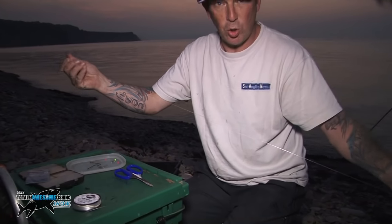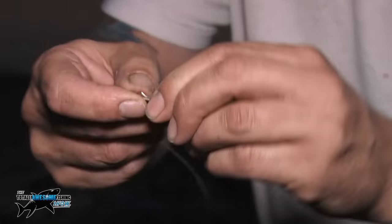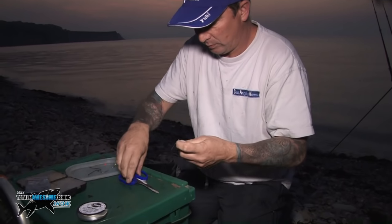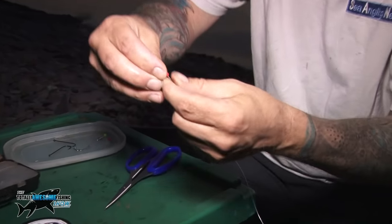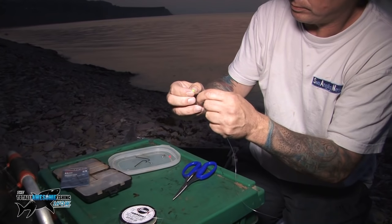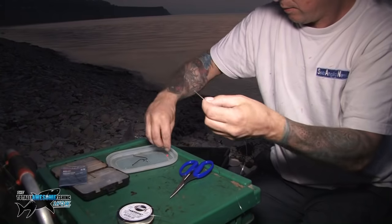Firstly, take about a two-foot length of rig body — in this case 50lb Sakuma rig body. Attach a good quality Gemini lead link, just quickly tie that on using a quick clinch knot. Then slide one bead onto the rig body, then take your bent rig clip and slide it on — make sure it goes through that way — then let that go down, then another bead.